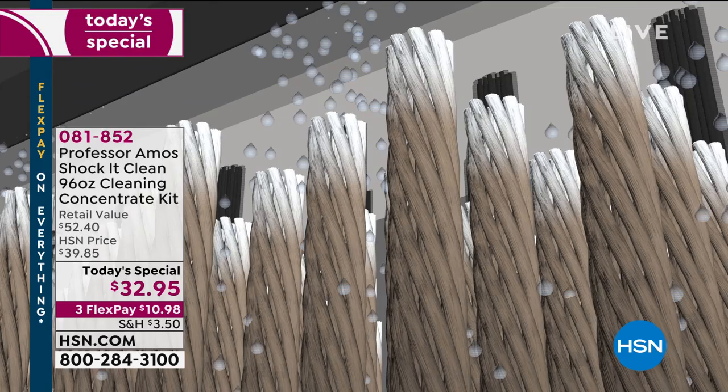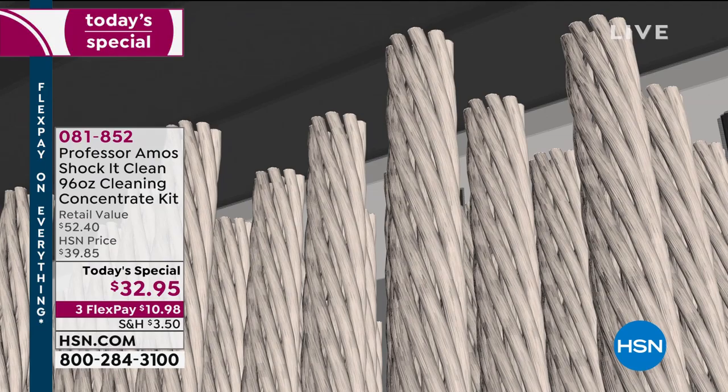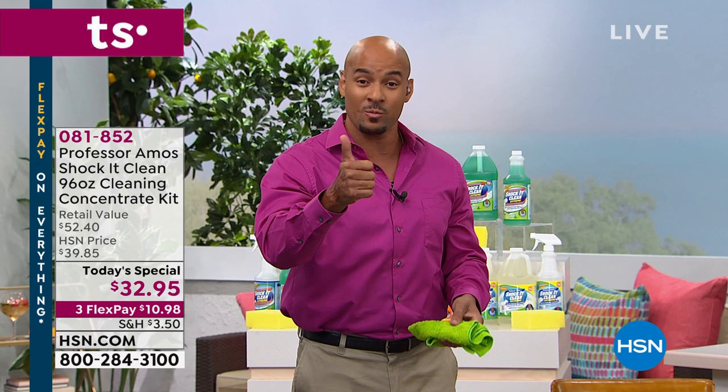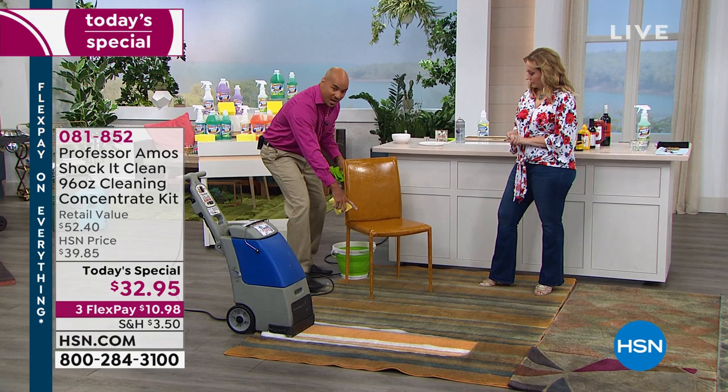Shaka Clean is designed to break down the molecular structure. Everything has a molecular makeup, even dirt. Shaka Clean breaks it down to a small particle that you can extract with your machine or wipe away off any surface. The benefit is our no-soap formula — there's no soap, no bleach, no ammonia. Things stay cleaner longer because there's no sticky residue to attract new dirt.